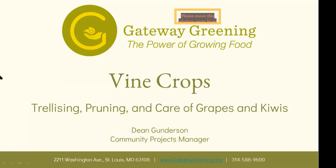So like I said, this is vine crops. I'm sure you all saw the description and that's how you got here. We will be talking about trellising, pruning, and care of vine crops — specifically grapes and kiwis. We're talking about the woody vine, not pole beans or cucumbers or anything like that.